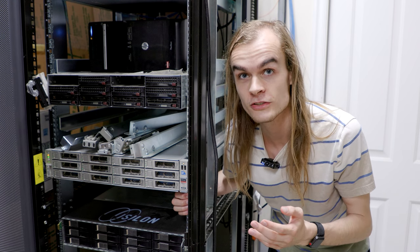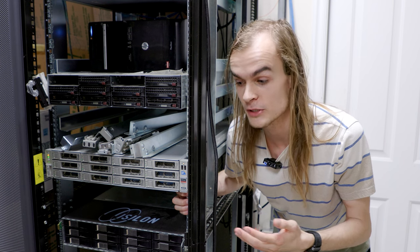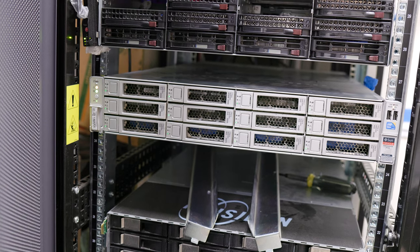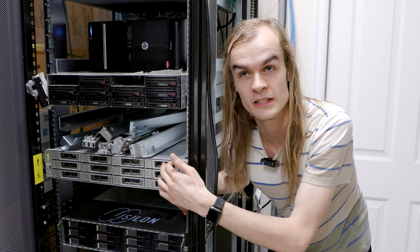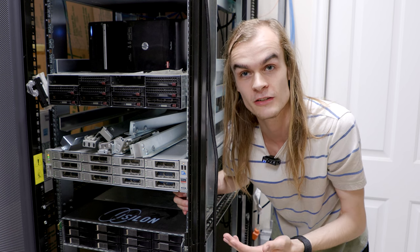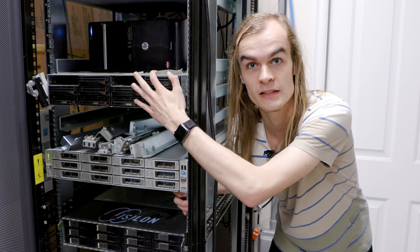There are a few solutions to this. The first would be to just add more drives to the system, but all of the bays on this server are full, so the easy solution isn't there. The next solution is to replace some drives with larger ones, like replacing these 500GB drives with a new 14TB drive. But I already have a lot of smaller hard drives laying around, so I'm going with another approach: using a SAS JBOD.